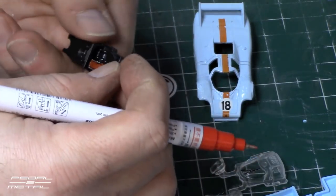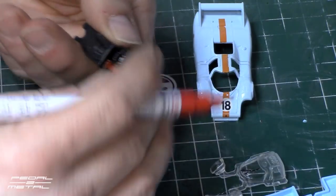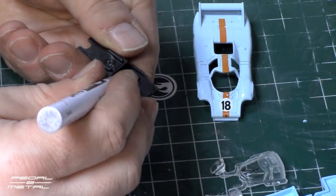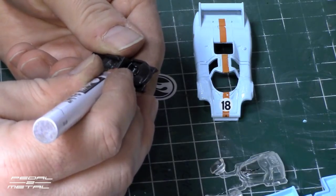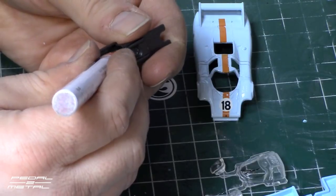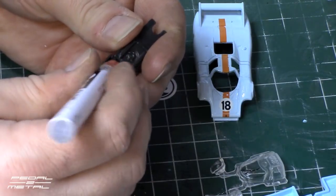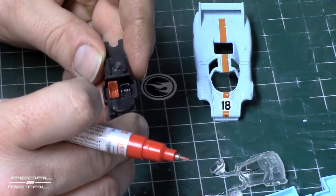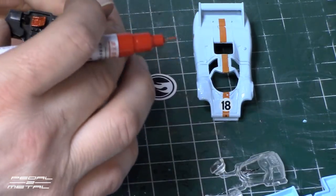I still prefer brushes over these paint markers, but the average person at home doesn't really want to use brushes anymore. These are fast and convenient, and it does make it kind of fun sometimes when you don't want to deal with thinner and everything else. Not bad — I might have to hit it with one more coat.